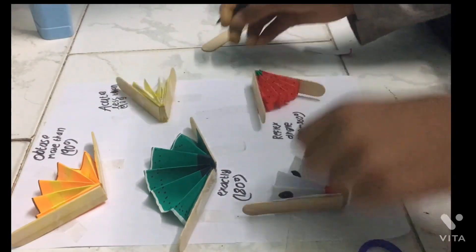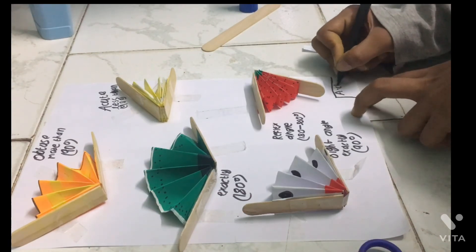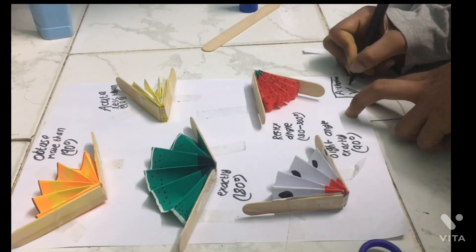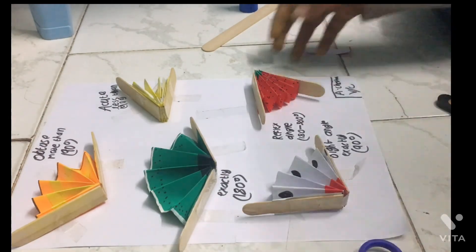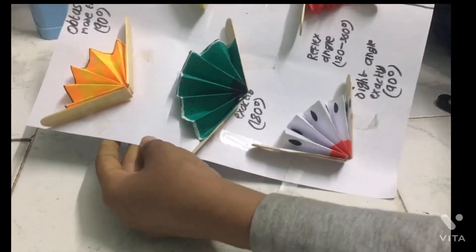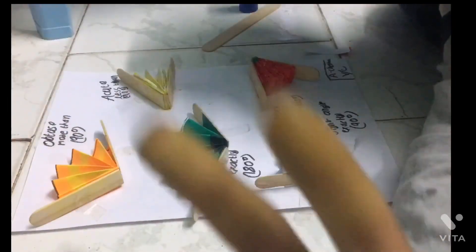So at the bottom you can write your name — A. Chetan, 5C — that's my name, section, and grade. Grade 5. So you got it ready. If you liked it, subscribe to Zee Crafter. Bye bye!